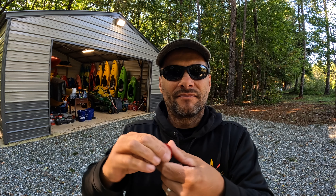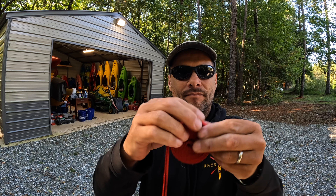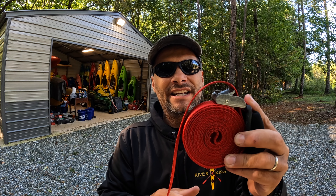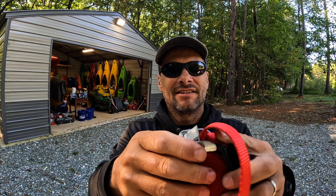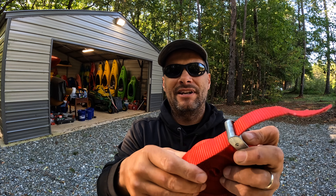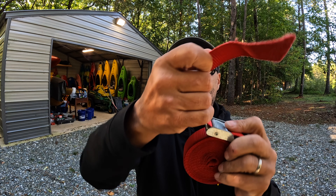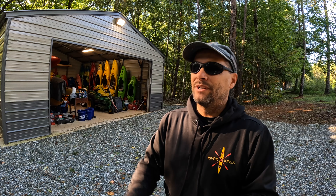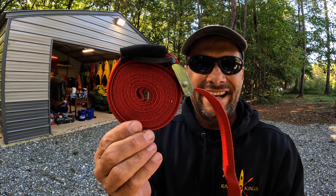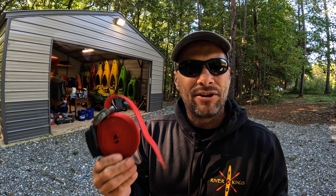Now grab both pieces of webbing and come all the way out to the end so there are no twists. Then start rotating it to the left and just keep going — it rolls right up. I've got my little rubber stop moved out of the way. When you get to the end, take that tail, flap it back the other way, come all the way around your loop, and run it through the actual buckle this time. Once it's in there, give it a couple twists to cinch that spool up. And then golden — you can twist it, throw it in the air, let it hit the ground, and it stays together.